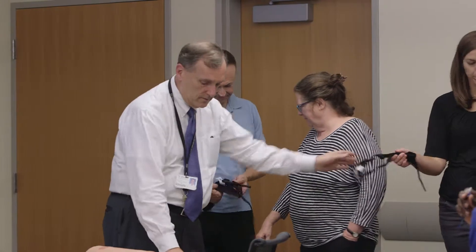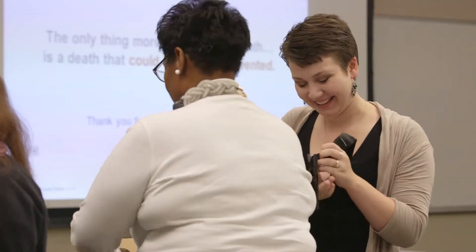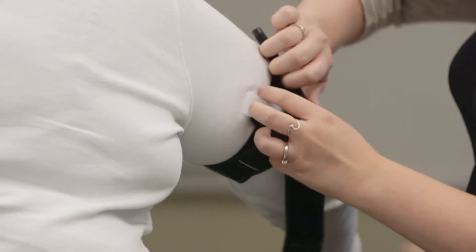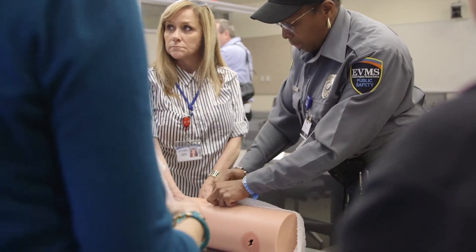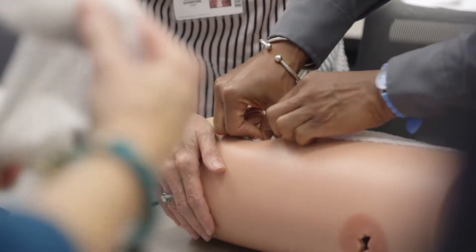You can undergo this training in no more than 20 to 30 minutes for a group of 30 or 40 people, and it's something that people can do quickly and easily once they realize what to do and that they're not going to hurt the victim, but may actually save the victim's life.